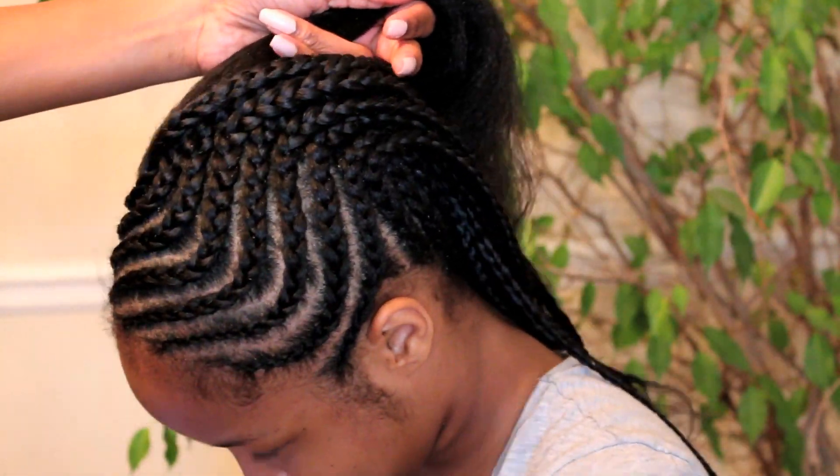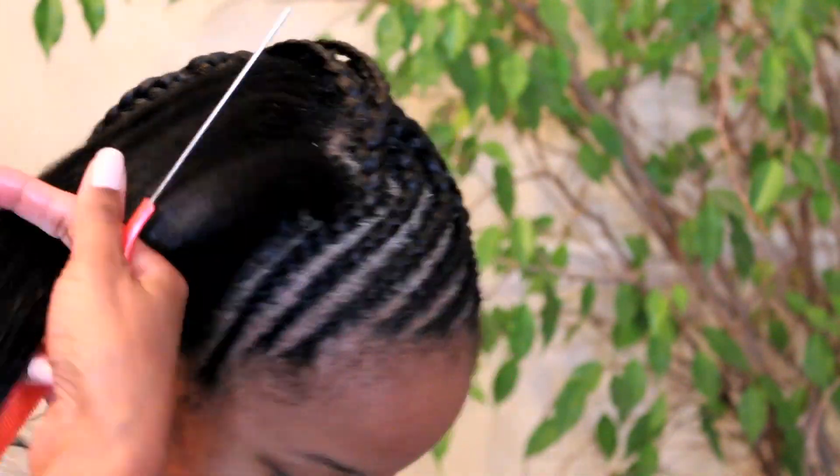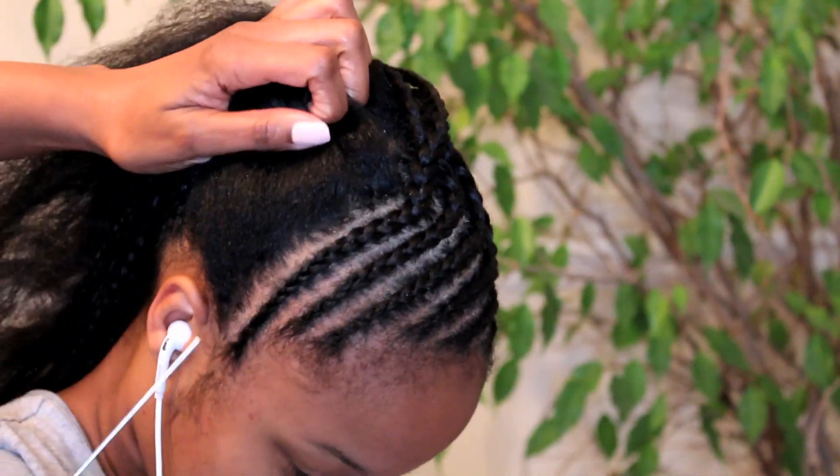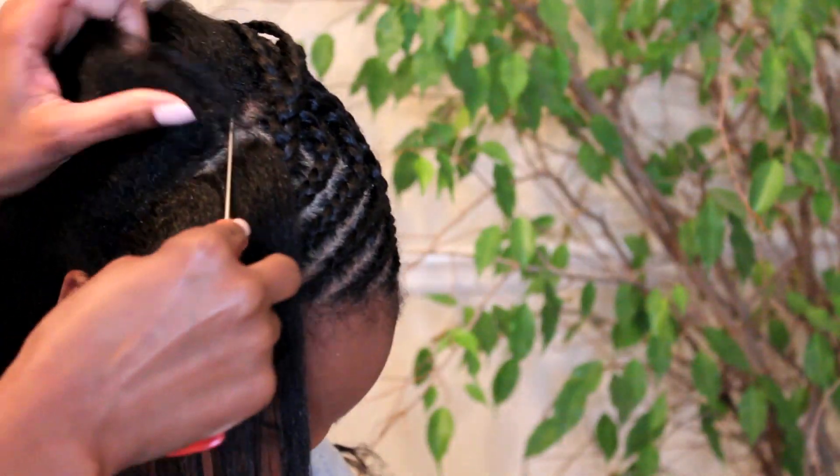So here's how it looks so far. I pretty much completed the front so now we're going to go over to the right side of her head. We're pretty much going to continue in this same pattern making that curved part all the way up to the midpoint of her head and just braiding. You keep going until you're done.